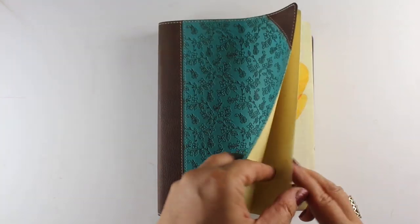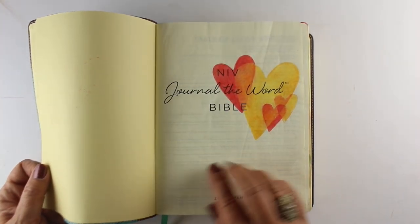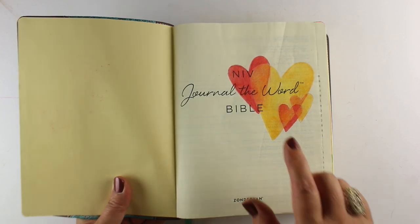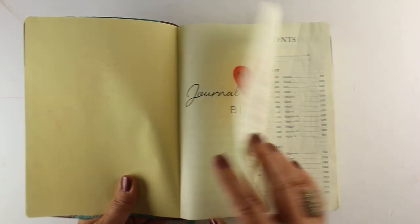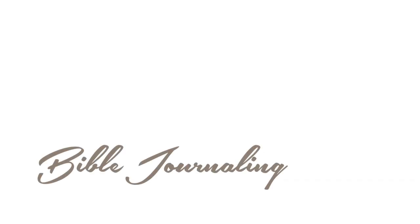If you're Catholic, you'll want to get a version that has the Apocrypha in it. And when you first get your Bible, if you're scared, go to the opening page — the first one on Bible paper — and do something on it. I just did hearts. You want to do something to baptize your Bible without feeling like you're going to mess something up. In the description below I've put a bunch of links to different places you might look for Bibles online, and I hope you find the one that suits you perfectly.